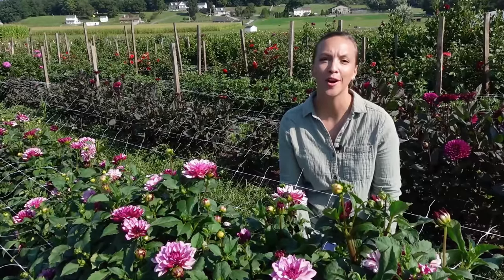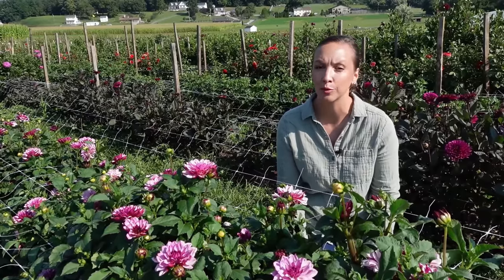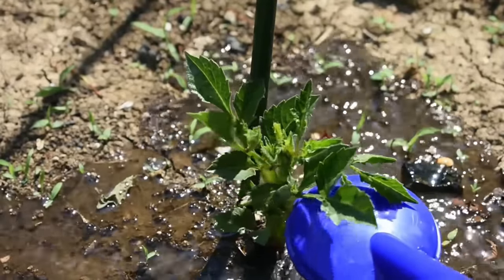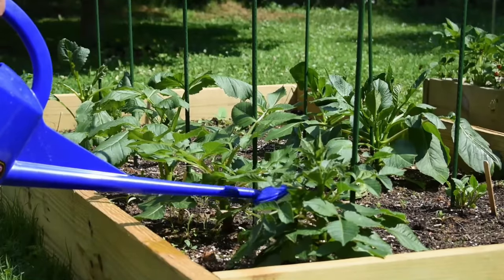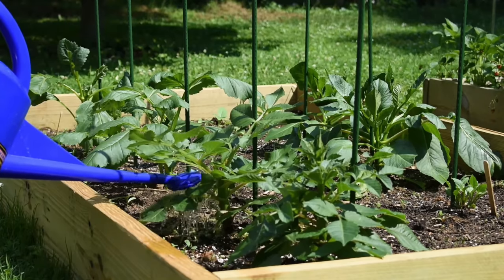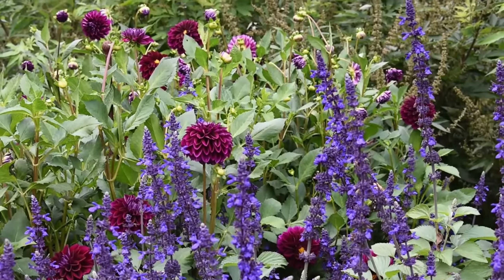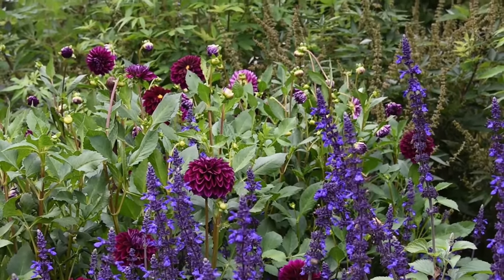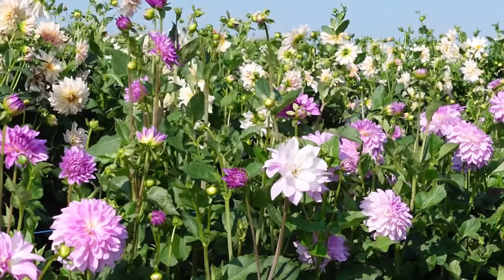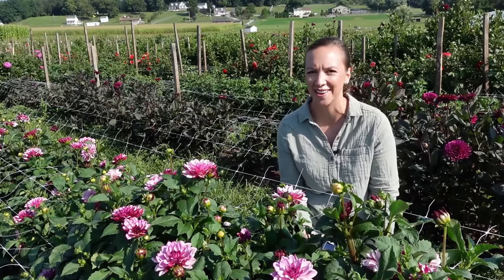My next tip is to give the proper amount of water at the proper time. When you plant your dahlia tubers, we don't water them in, but once they're actively growing and about 24 inches tall, it's time to begin a regular watering schedule. Soil and weather conditions vary greatly from one location to another, but our goal is to give the roots — which are approximately eight inches below the soil surface — one to two inches of water per week. Deep watering two to three times per week is always better than shallow daily watering.